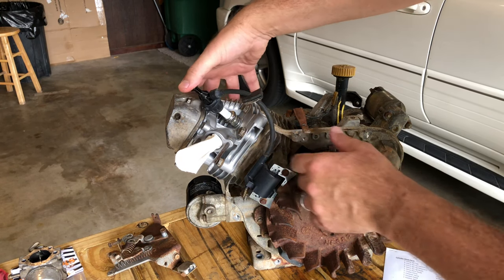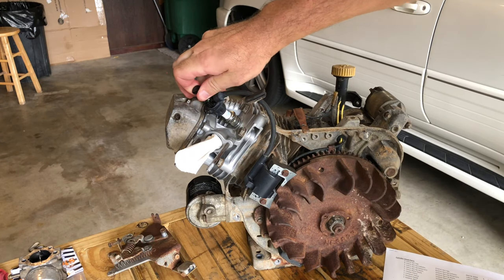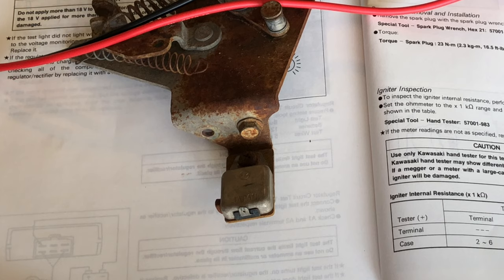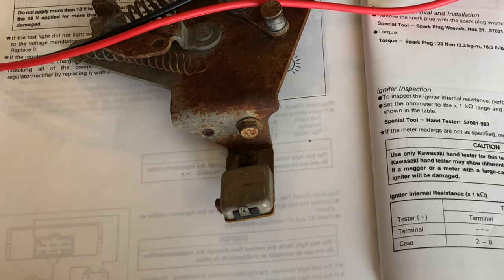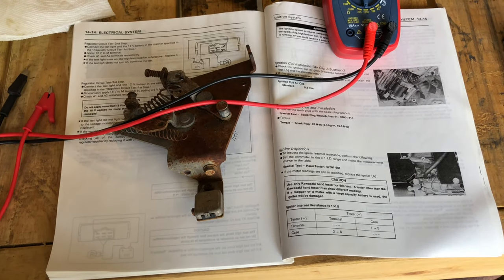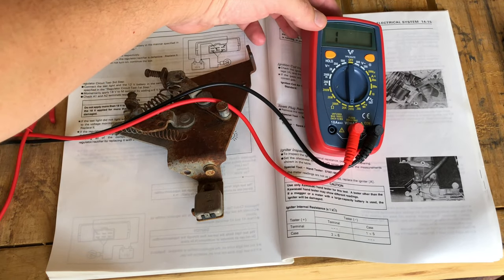That's going to fit really nicely. Okay, here's a bonus test I did not mention in the intro — we're going to take a look at the igniter. It's this little doodad right here. The factory service manual has a test for it that we can use our multimeter for. Let's pull this down.